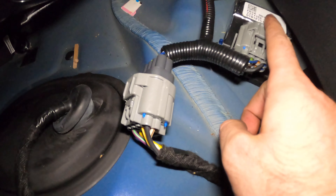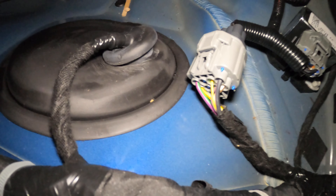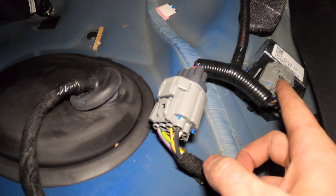Underneath the back bench seating, this right here is actually where the fuel pump is connected. All you gotta do for the phase two kit is plug the fuel pump booster inline and then mount the pump booster somewhere in the trunk and ground it. There is a ground wire - just find a bolt to ground it to. That's pretty much it - that's all you gotta do. It's a pretty simple installation.